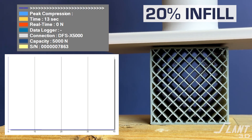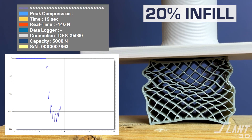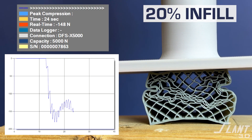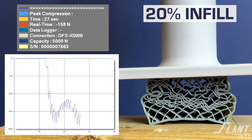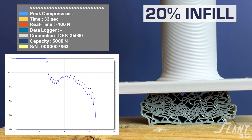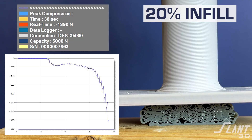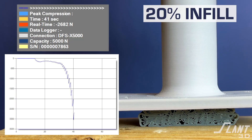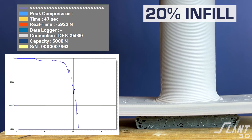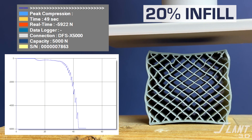Moving on to 20% infill — you can see the force building. The previous one crumpled at about 50 Newtons; this one sits around 150 before the outer walls buckle and the infill starts to completely collapse. It maintains a force at about 150 Newtons before going into full deformation. 20% infill was about three times stiffer than 10% — doubling the infill effectively tripled the stiffness, which is a very interesting property of TPU.